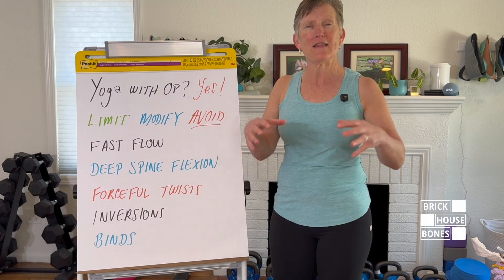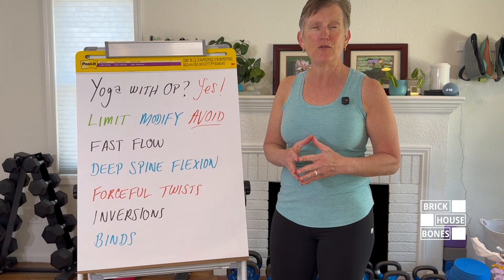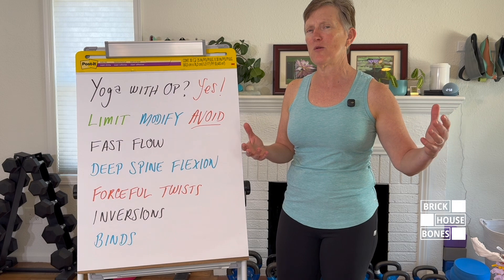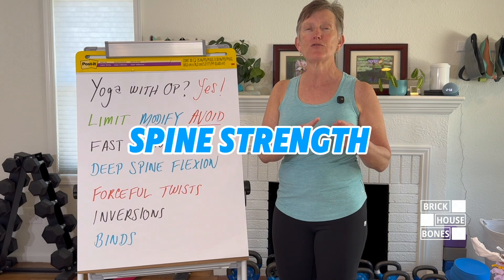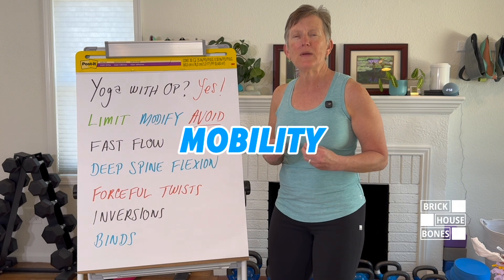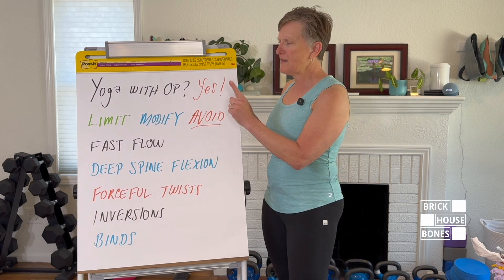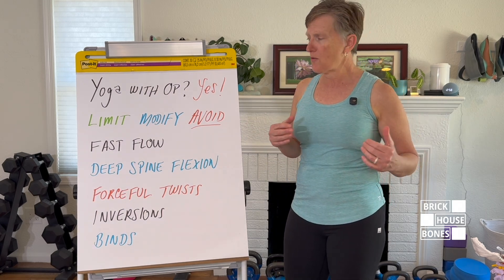We're going to go over all of these here, and then we're going to get on the mat and I'll demonstrate the best way to continue your yoga practice. I think yoga is absolutely important and valuable for people with low bone density and osteoporosis. It has wonderful aspects that work on postural strength, spinal strength, balance, and stability, and it's great for maintaining the mobility we need to move correctly.